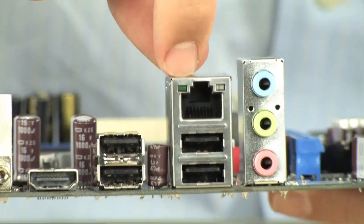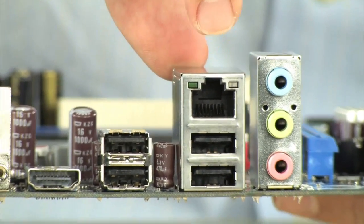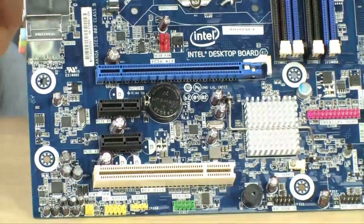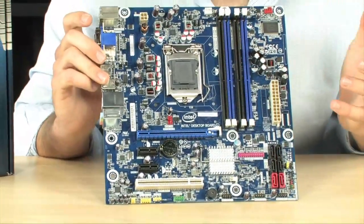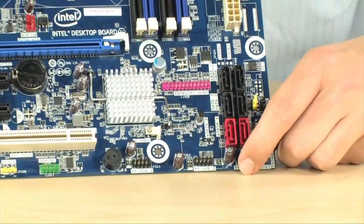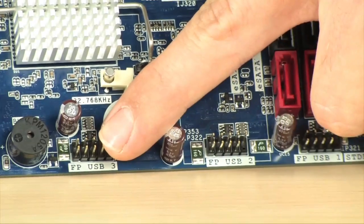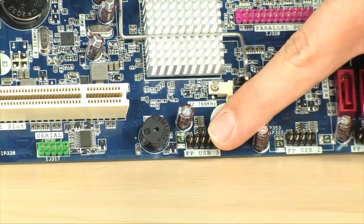Four more USB 2.0 ports on the back panel. And in case you need more USBs, there are three USB 2.0 headers on the board — one, two, and the third one's over here — giving you six additional USB 2.0 ports. That brings the total, including the ones on the back panel, to 12, which is impressive.